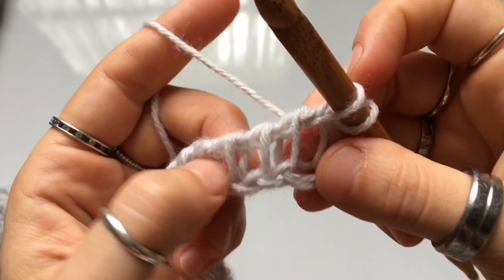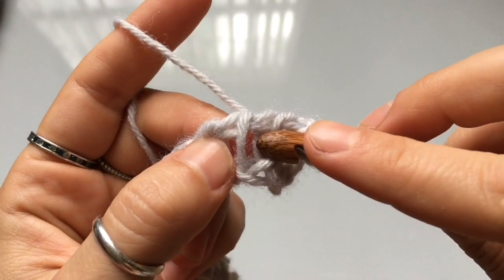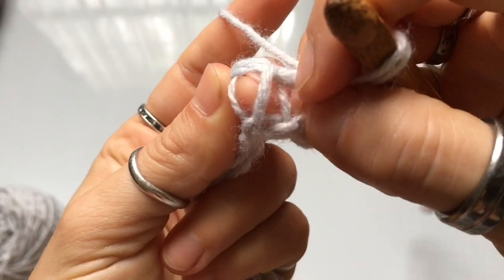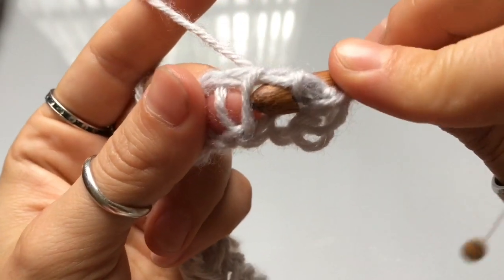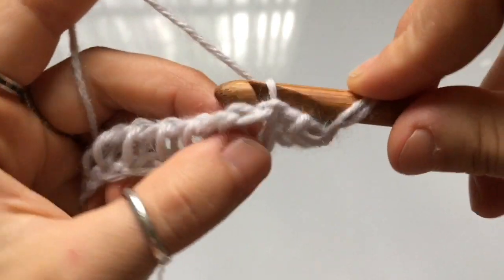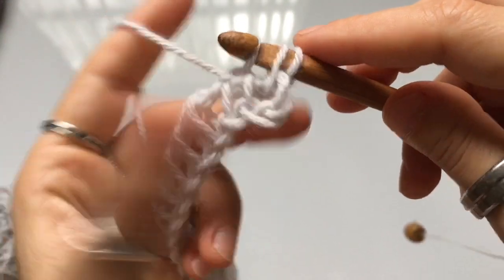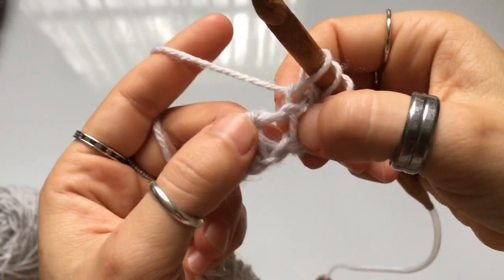For the next stitch we're going to work a Tunisian simple stitch using the back leg. Insert your hook through the back of the fabric and grab the back leg — there's a front one and a back one. Insert your hook, grab the back leg of the stitch and pull it onto your hook, yarn over and pull up a loop. That's the back loop Tunisian simple stitch.